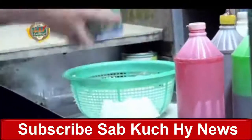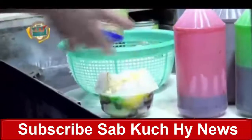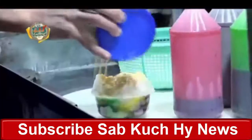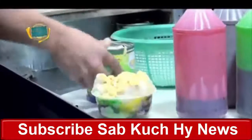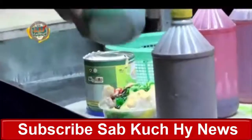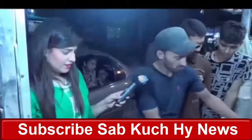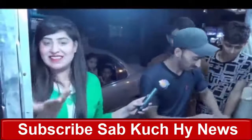Now we are adding ice cream on this. After this we will add rubeza, then a cola. Here is chocolate — then chocolate. Our Gola Ghanda is so easy to make but it is popular. It is very good.